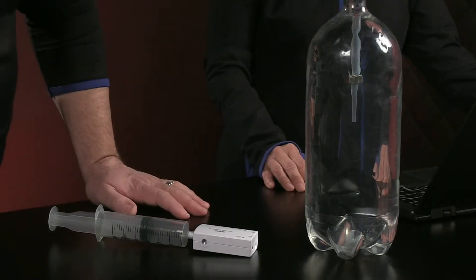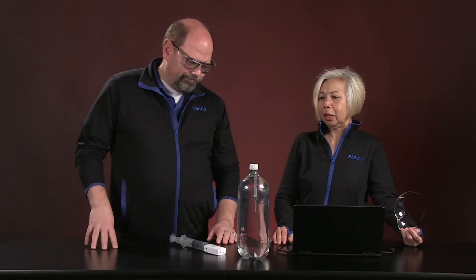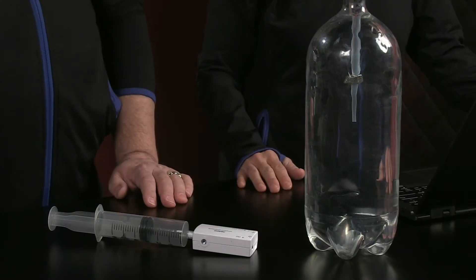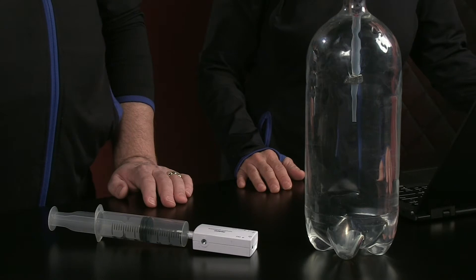Hey Carolyn, what do we have here? Well, this is certainly not our boss — a genie in a bottle. It is actually called a Cartesian diver, and it is used to demonstrate Boyle's Law.